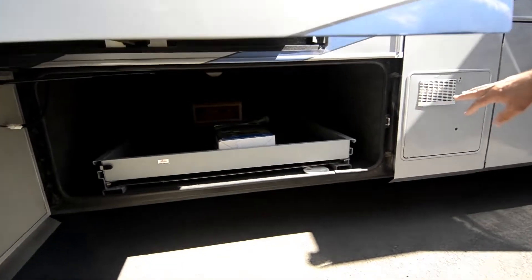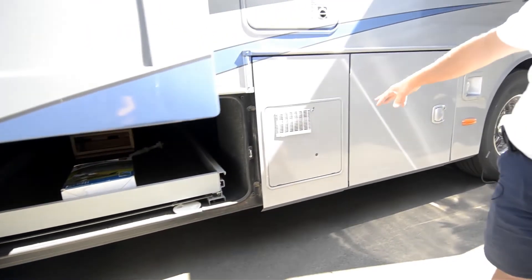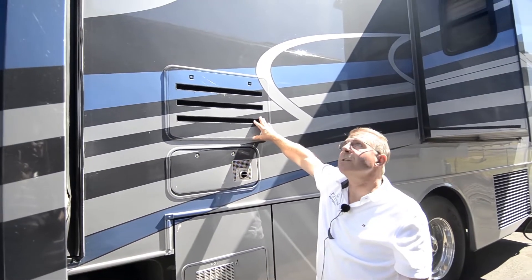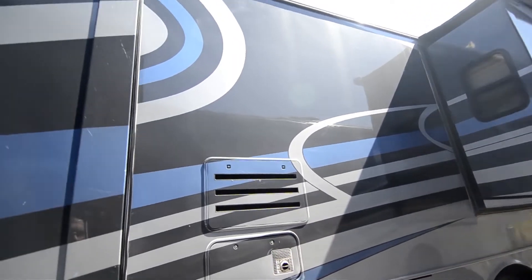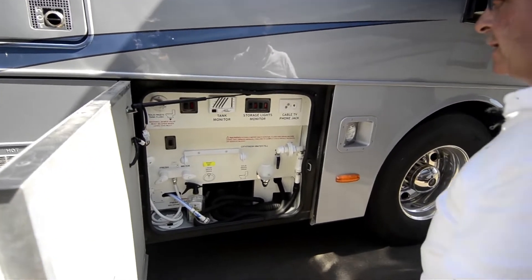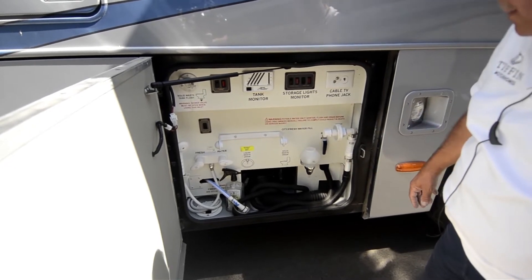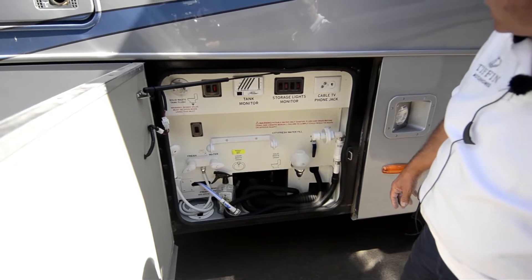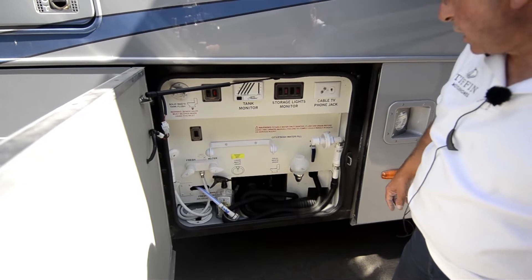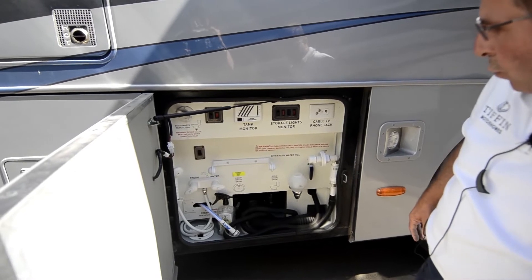This has got a dual directional slide tray on it, so it goes out either side of the coach. Your water heater is here — looks like a 12-gallon water heater. Big furnace. Back of the refrigerator — it is an RV refrigerator in this. The service compartment, no slide room over it, so it's easy to work on. It does have the Sanacon waste disposal system, so that's a macerator on it. You've got storage light, lights to turn on. Water pump switch. Hot and cold running water. Really pretty nice, easy to work with disposal bay.